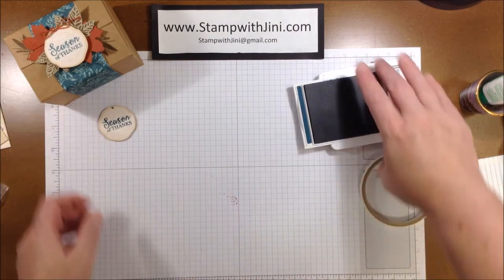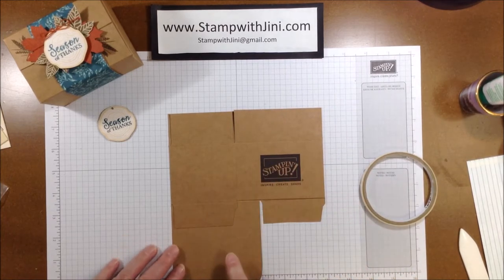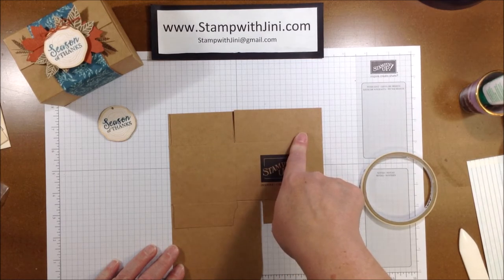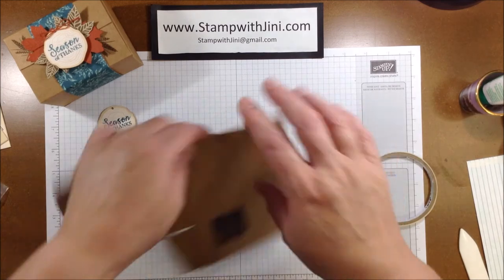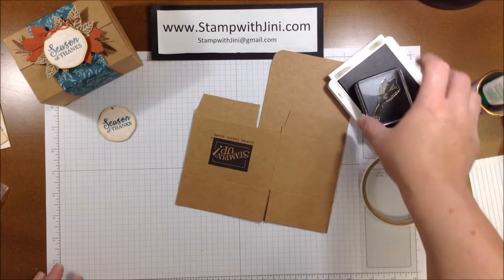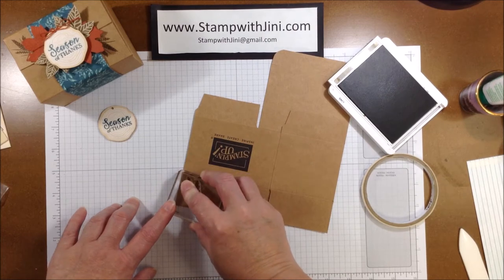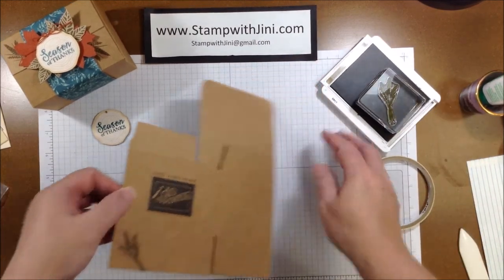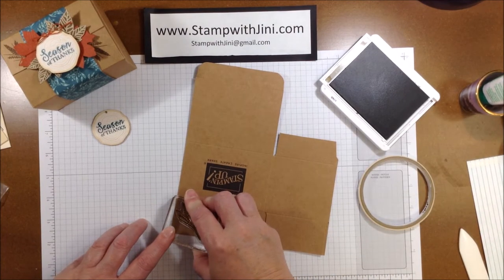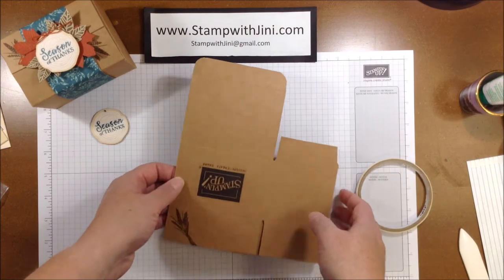I'm going to set this aside to dry and bring in one of our cute little mini shipping boxes. Now this has the logo on it, so this is actually the bottom of the box, and the top flaps don't have adhesive but can be closed. I'm going to turn this over and bring in my Soft Suede ink and my little wheat shaft, and I am going to stamp once here in the left-hand corner. Then I'm simply going to flip my box over and stamp once again on that left-hand corner on that larger flap. And now I'm finished with that and can start putting my box together.